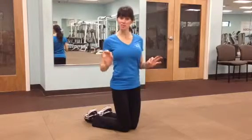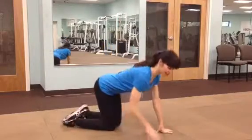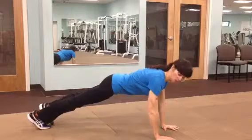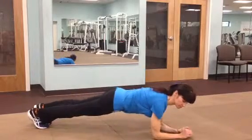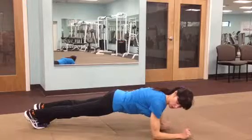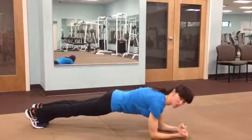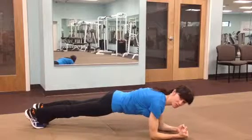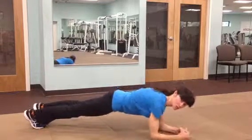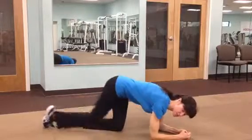My favorite isometric contraction is called the plank. Most of you know what the plank is. You can either be on your hands or down on your forearms, making sure your back is straight and your elbows are below your shoulders. Tighten up your core. You're squeezing all your muscles to keep you there, using your core muscles. And that's a very effective isometric contraction.